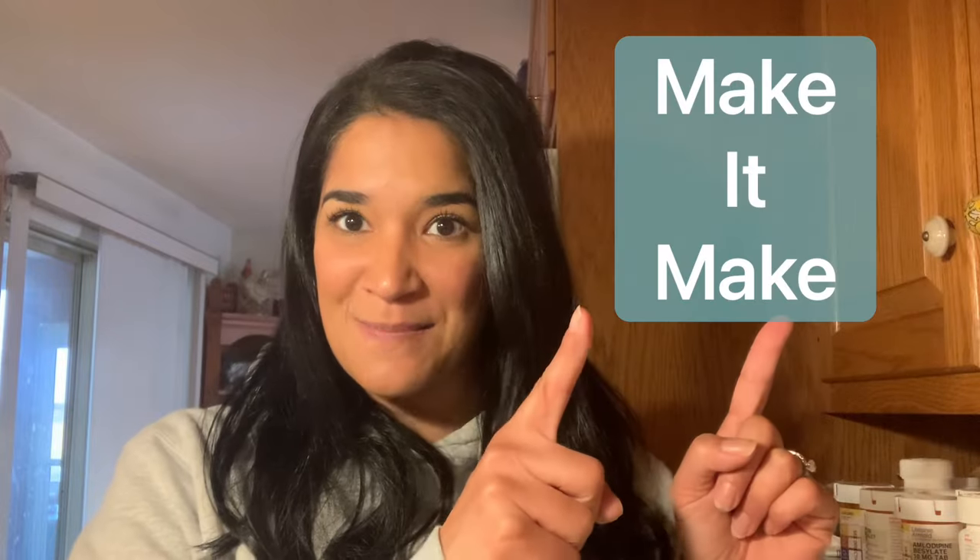Hey guys, welcome back to my channel, Make It Make, where I always try to encourage you guys — if you can't get it to make, then make it make. And today we are going to be learning how to can meat.